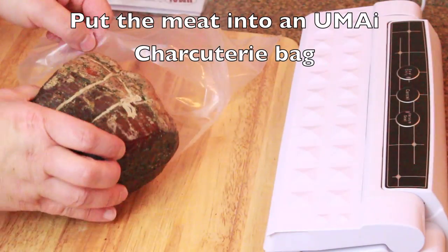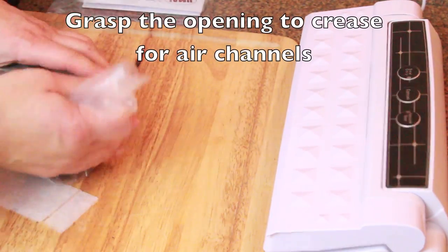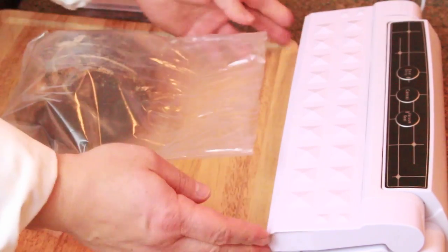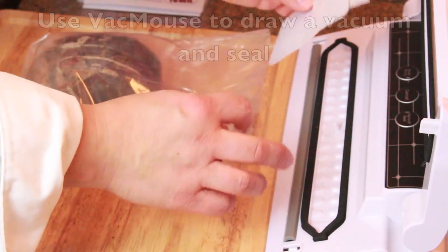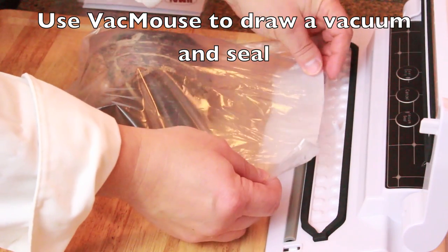The key to drying is to put it into the Umai Dry material. Crease the opening so that you have some air channels there, then insert the vacuum aid strip. That will give you a tiny air gap for the air to be drawn out and a vacuum to be created.